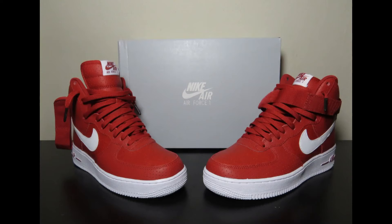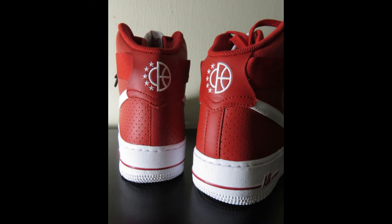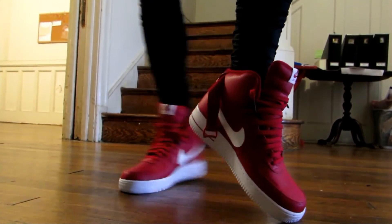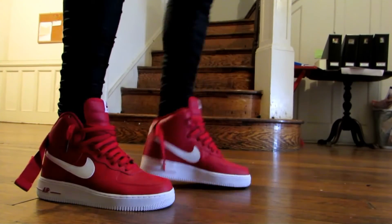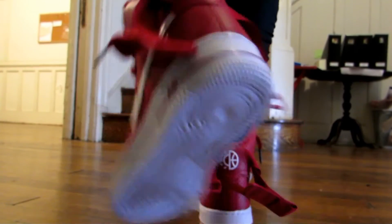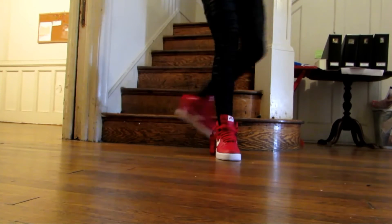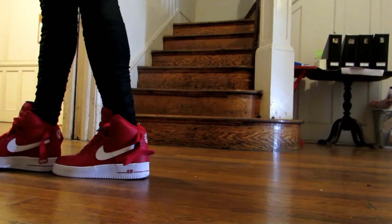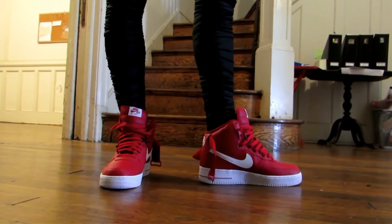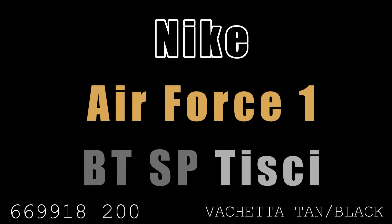Next up is the Nike Air Force One Hi 07. The Nike Air Force One came out in 1982, named after the plane that carries the US president, and it's become one of the most recognizable sneakers ever — released in something like 2,000 variations. This model features a gym red perforated leather upper with white accents and is part of the 2016 Pivot collection, with a unique logo on the heel. Like most Air Force Ones, I'd go down half a size.